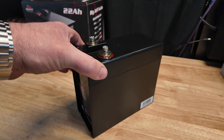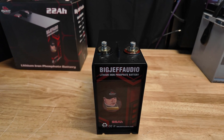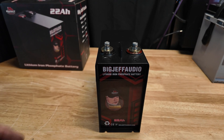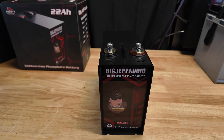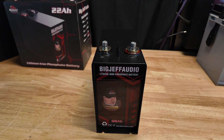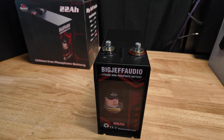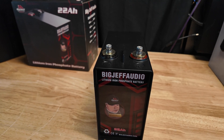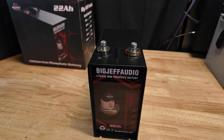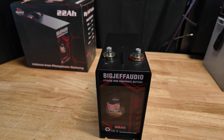These lithiums have a higher resting voltage than an AGM or lead acid — typically 13.5 to 14.2 volts resting. So you really want to run a battery isolator. I'll put one in the description below — they're really easy to wire up. You can even use your remote turn-on wire from your amp most of the time, and just put it in between your power cable.